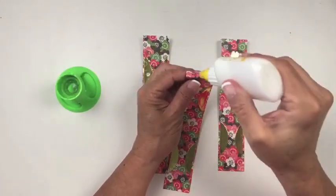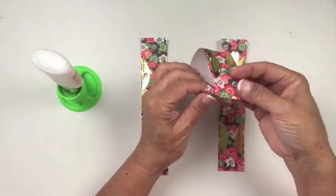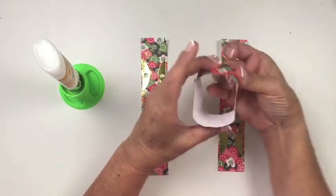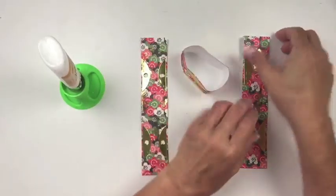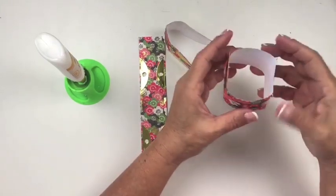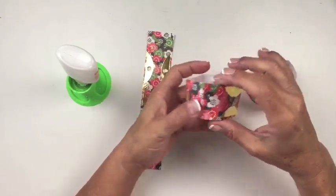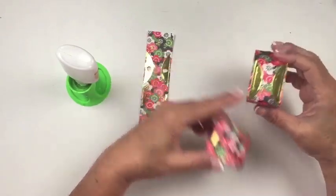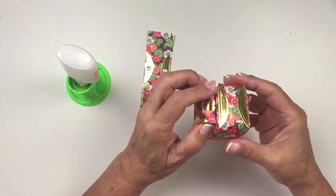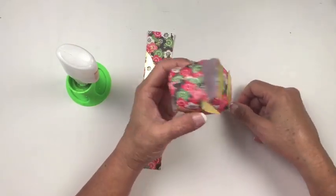Now to assemble: apply adhesive along the glue tab on one of the solid pieces, then create a loop. You'll notice it looks a little squarish when you're done. Repeat this on the second piece as well. Now you have two of these shapes. You'll notice the seam line and the gold embellished parts — you're going to overlap them so that the gold embellished parts on one overlap the seam section on the other. Just like that — now it's kind of a pillowy squarish shape.